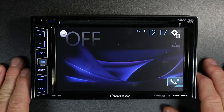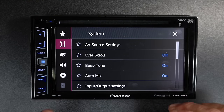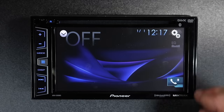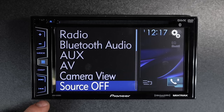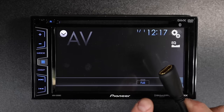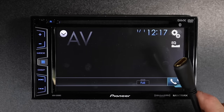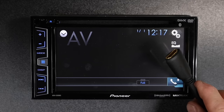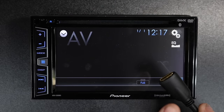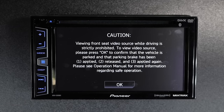Now that we have the radio powered up, go to Settings, then Input/Output Settings, and turn on the AV input. That will add a new AV icon to your drop-down menu. Whatever is fed through the HDMI will display on the AV screen. Go ahead and plug in the HDMI cable.